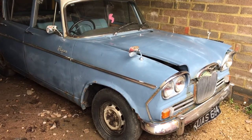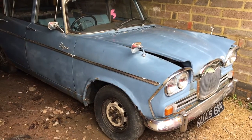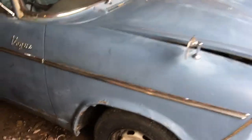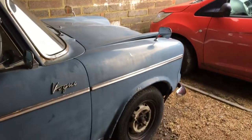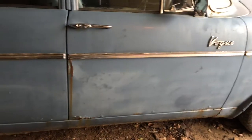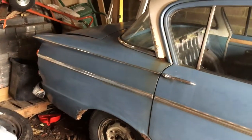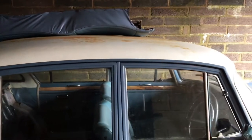Hello, this is Jake and here's a look at one of the new projects - the Singer Vogue. We got this back around September/October time. It needs a full restore; there's quite a bit of rust as you can see in the doors, on the arches and everything like that. The roof is not too bad.